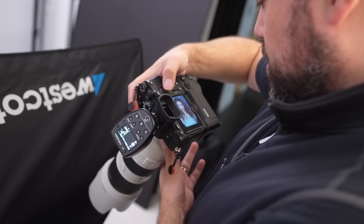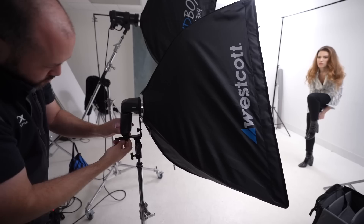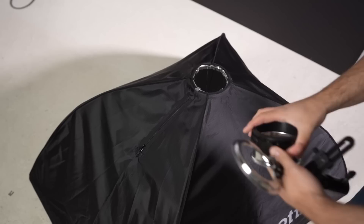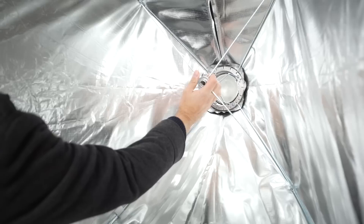To demonstrate these five softbox setups, I'll be using the Westcott Rapidbox, who happened to be the sponsor for today's video. They provided me with two softboxes: a two-foot by three-foot as well as a larger three-foot by four-foot softbox. What makes these softboxes unique is that they can be modified to mount onto a variety of different types and brands of flashes, and they set up quickly in a similar way to an umbrella, which makes them extra convenient. I'll have a link for them along with all the gear in the description.